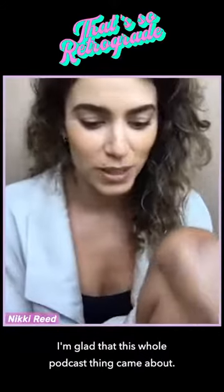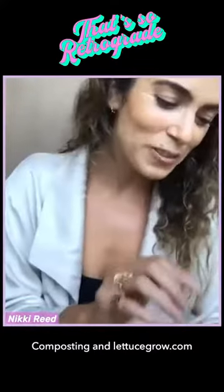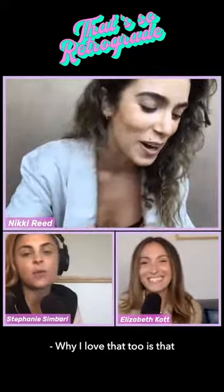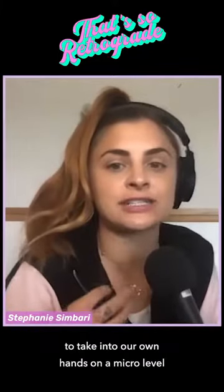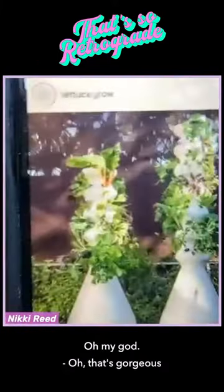I'm glad this whole podcast became about composting and Lettuce Grow. What I love is that it's completely doable for us to take into our own hands on a micro level, with little things like that.